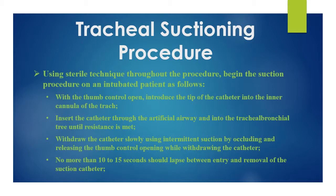Introduce the tip of the catheter into the inner cannula of the trach. Insert the catheter through the artificial airway and into the tracheal bronchial tree until resistance is met. Withdraw the catheter slowly using intermittent suction by occluding and releasing the thumb control while withdrawing. No more than 10 to 15 seconds should lapse between entry and removal of the suction catheter.